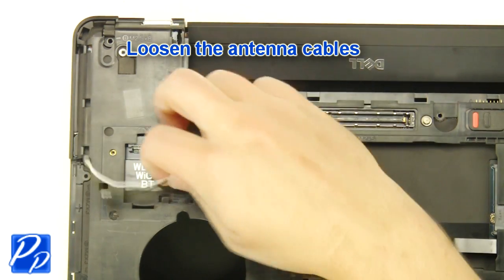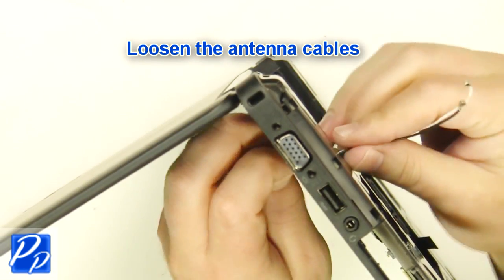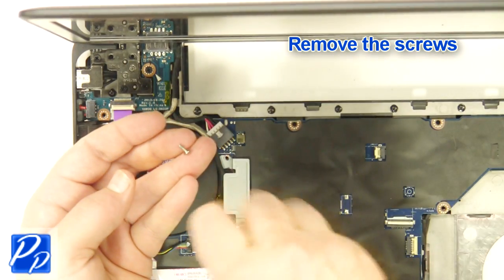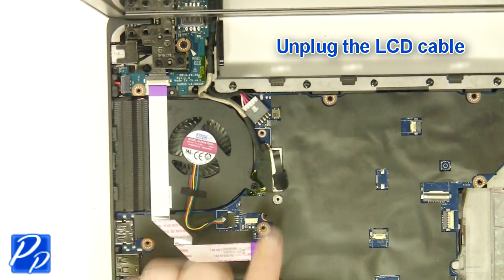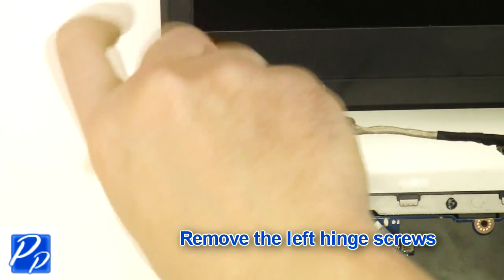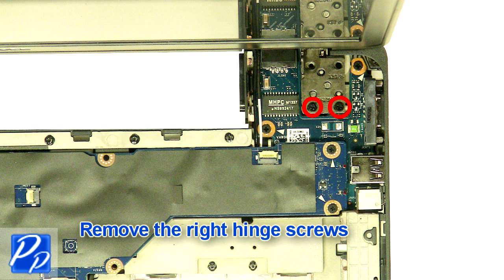Loosen the antenna cables. Remove the front hinge screws.